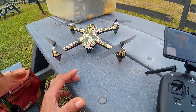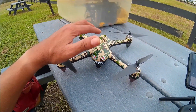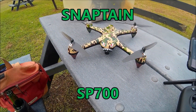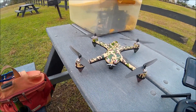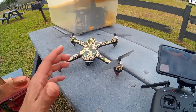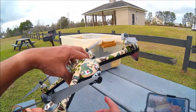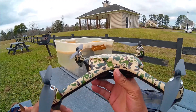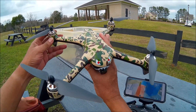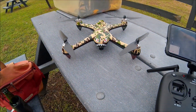Hey, what's up guys? It's your boy DJ Soulforce. I'm actually excited about reviewing this one. This is the SnapTane SP700. What makes me so confident and excited is that if it looks familiar, yes it does — this is basically a rebranded MJX Bugs 2 SE, so it has all of the intelligent features of the Bugs 2 SE.